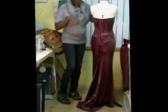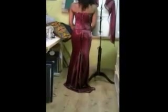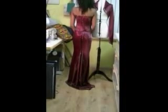So there's the dress. Turn around slowly.